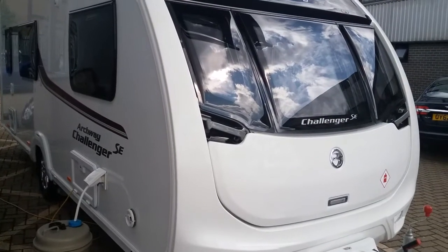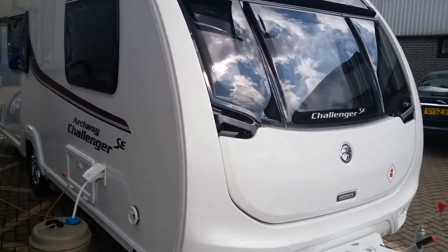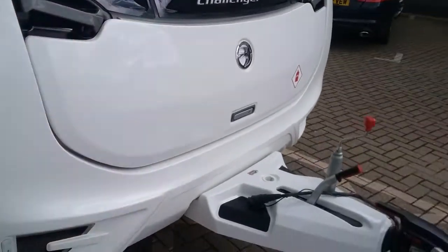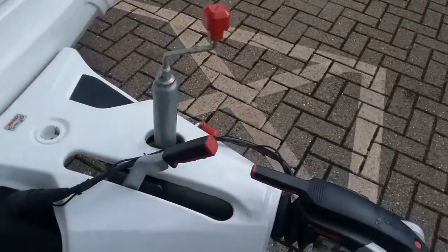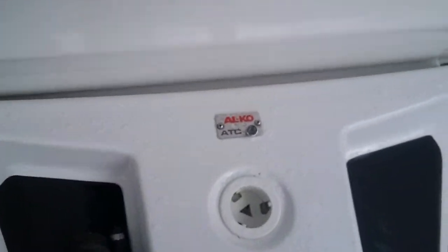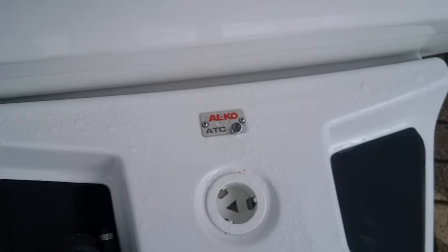Here we have the outside of the Swift Challenger 530. If we firstly come to the hitch, you will see that this model is fitted with Alco trailer control.